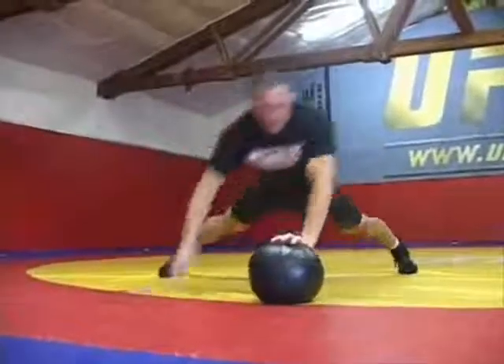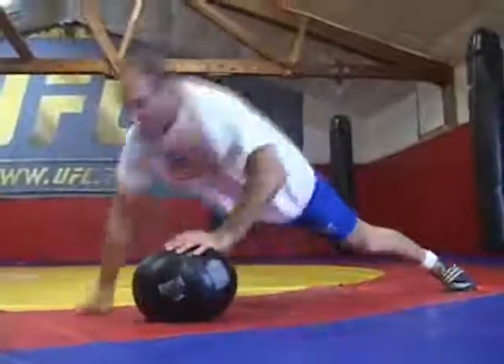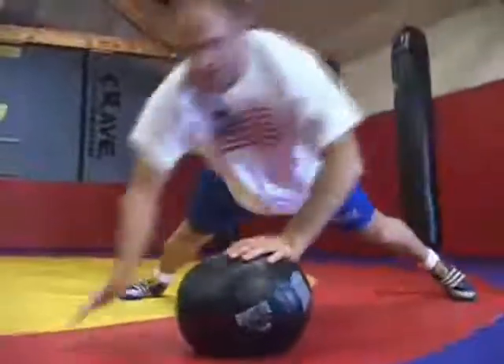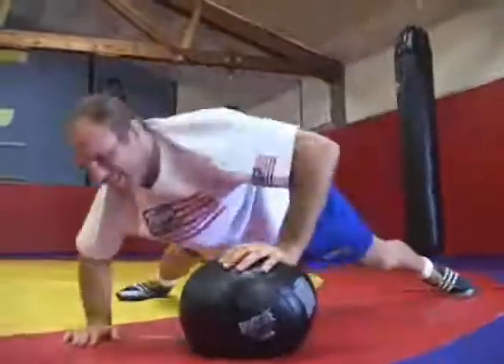You want to explode and try to move as quickly as you can over the medicine ball. It's important to have a good partner so that you can get a little bit of rest in between each of your sets. You want to make sure and get all your repetitions in. Medicine ball push-ups are a great upper body exercise.